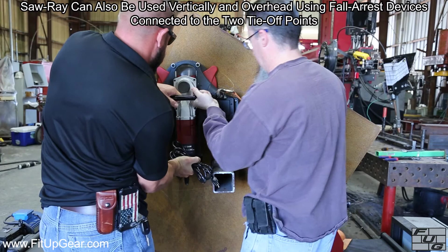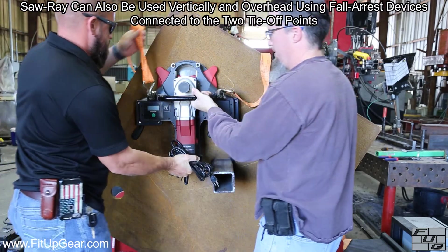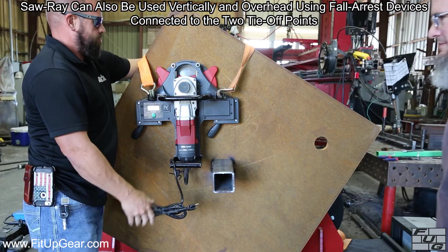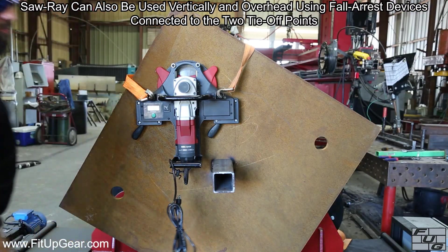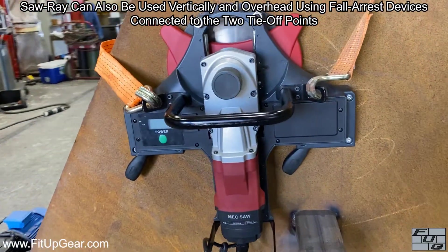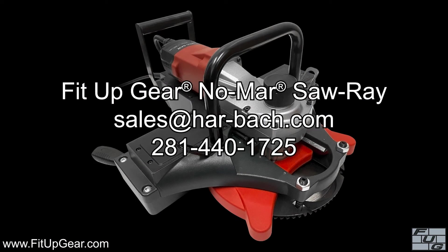The Saw Ray can also be used vertically and overhead. In either case, you must use a fall arrest device connected to the two tie-off points on the Saw Ray. Please contact us for any further help you may need.